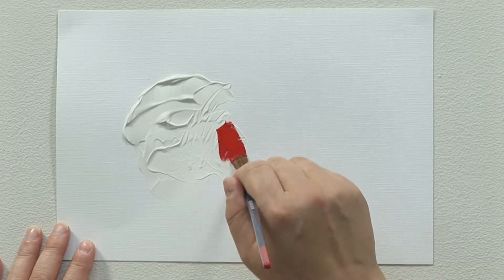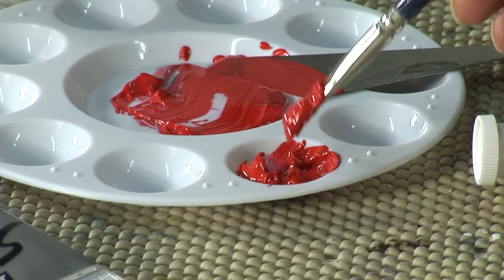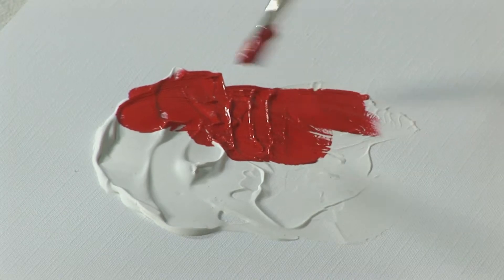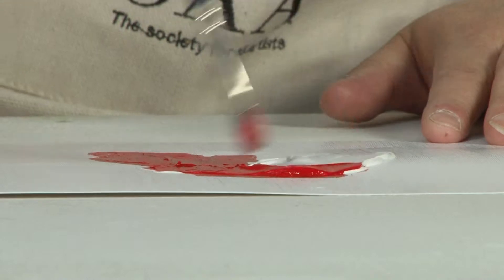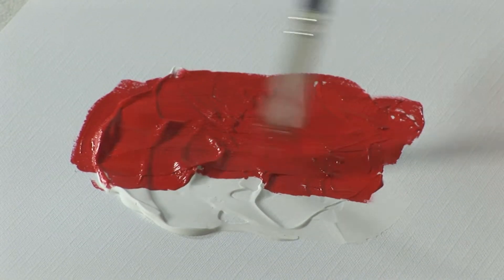This is one I left to dry overnight, and this will show you that you can apply color on top of your texture. You can see the effects that it makes, just adding that real lovely extra dimension to your work.